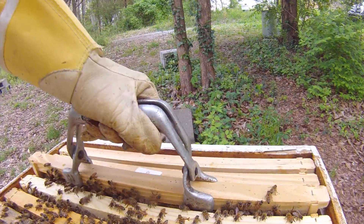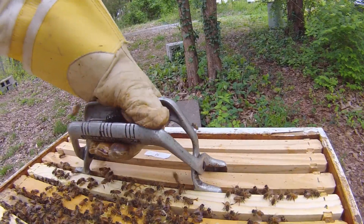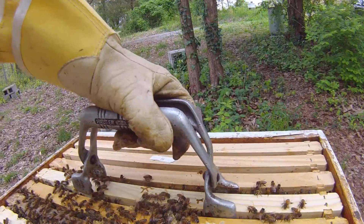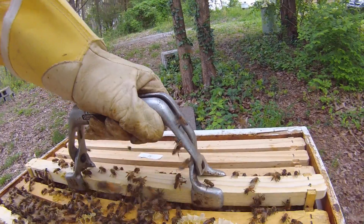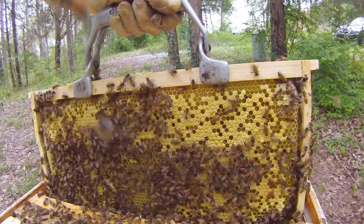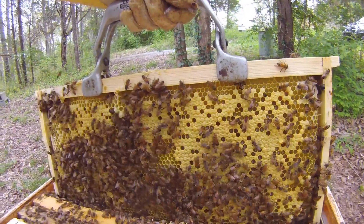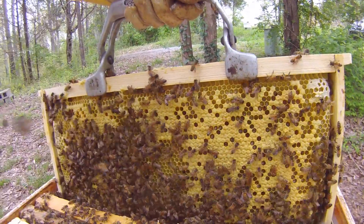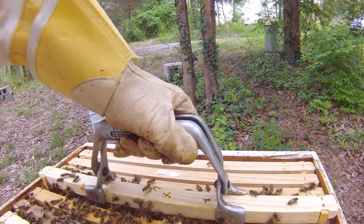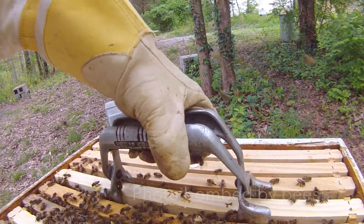That's one of the first ones next to the five that come with the nuc. Let's see what this one looks like. Everything is looking great — closing it up now.